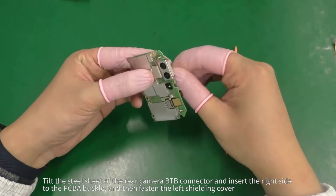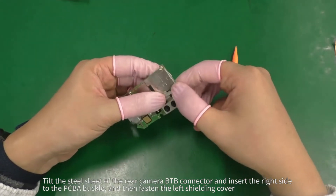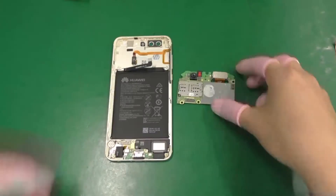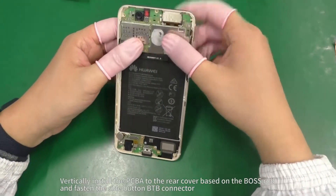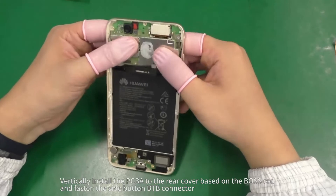Tilt the steel sheet of the rear camera B2B connector and insert the right side to the PCBA buckle, then fasten the left shielding cover. Vertically install the PCBA to the rear cover based on the VOS rod and fasten the side button B2B connector.